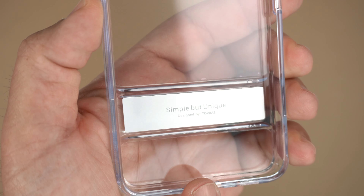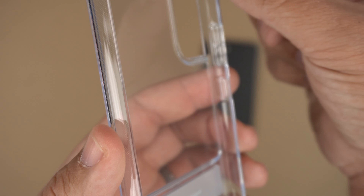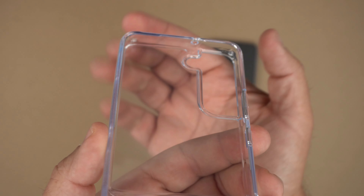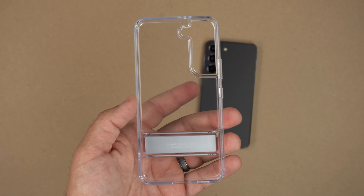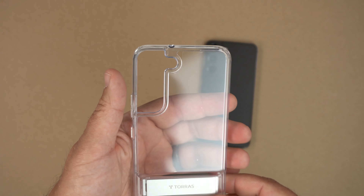On the inside it says 'simple but unique' and 'designed by Taurus.' The inside does have these reinforced corners — I'm not sure if the video will pick that up — but they're going to help with drop protection and all that good stuff with this particular case.